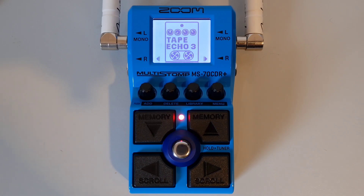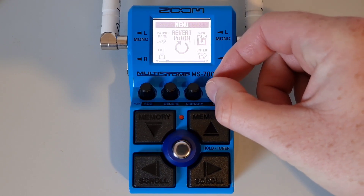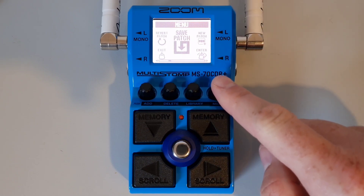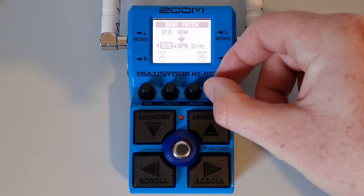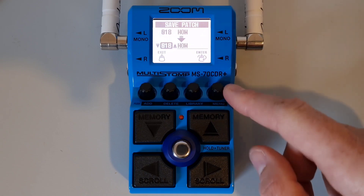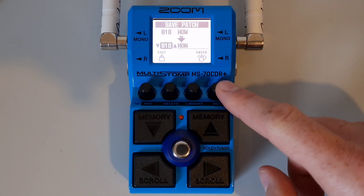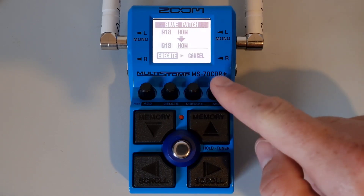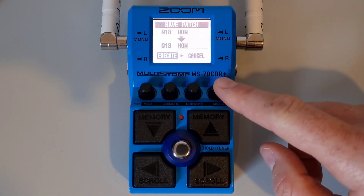This is part seventeen: How to save a patch. By default, auto save is on. If it is off, you have to save changes manually — press down on the menu button, turn knob number four to navigate to 'save patch,' press down on the menu knob, then turn knob number four to change the destination if required. When you're ready, press down on the enter knob. You'll get an execute or cancel message; turn knob number four to make your choice, then press down on knob number four to execute.